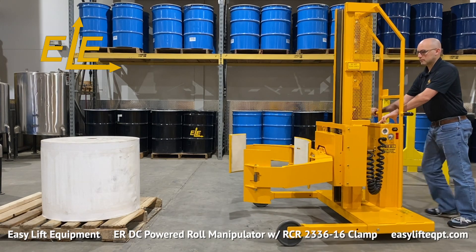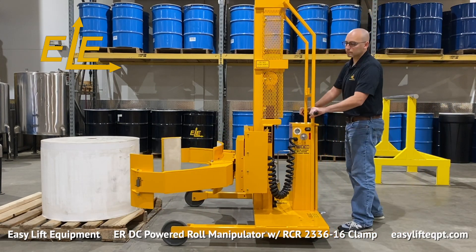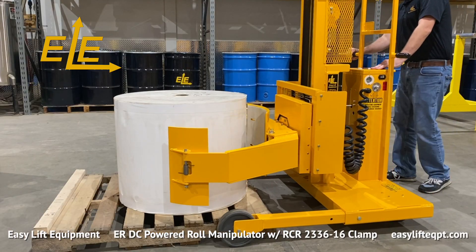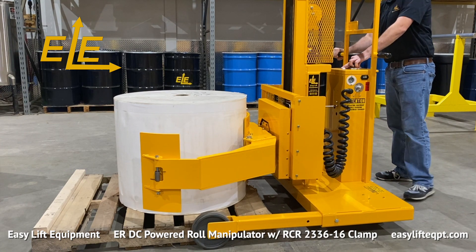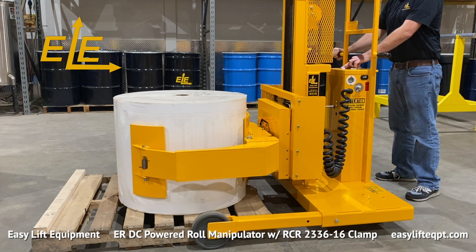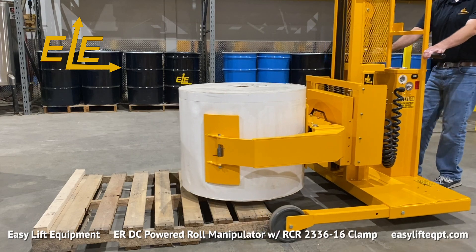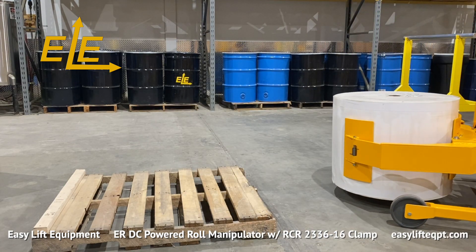When approaching a roll, open the clamp and push the unit towards the roll. Press the lift switch up or down so the clamp is in line with the vertical center of the roll. Ensure that the clamp back pad contacts the roll. It is recommended to apply slight forward momentum when closing the clamping jaw so the back pad of the clamp maintains contact with the roll, ensuring a secure grip. Only lift the roll to the minimum height needed for proper floor clearance while transporting the roll to its destination.